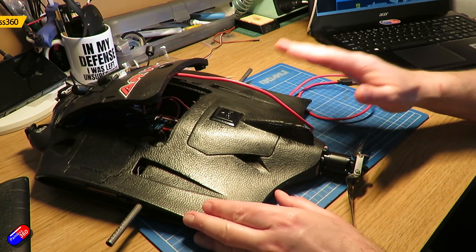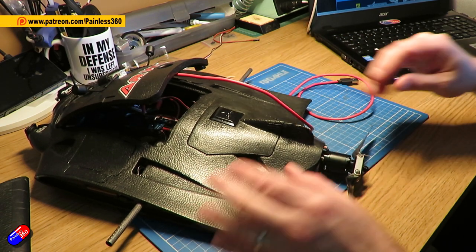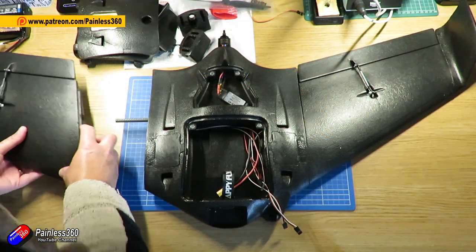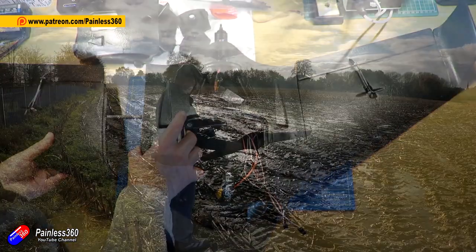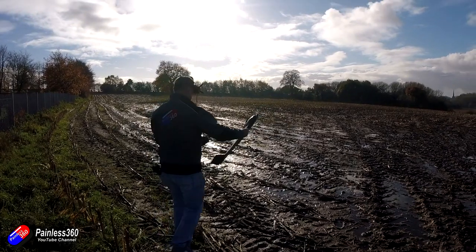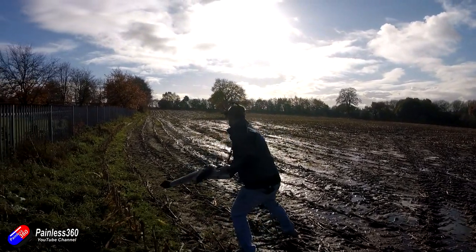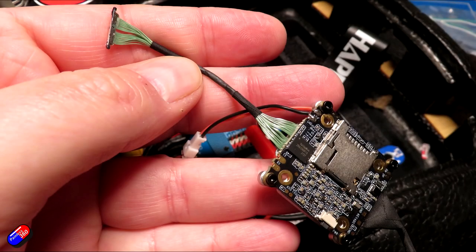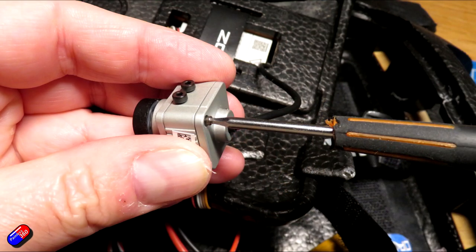I've been flying the same AR Wing Pro since the summer of 2020. I was involved in the creation and design of the AR Wing Pro and it's a very capable model. My original one has been through loads of different crashes — put together with black tape and hot glue — it became my test rig, a little bit of a Frankenstein's monster.